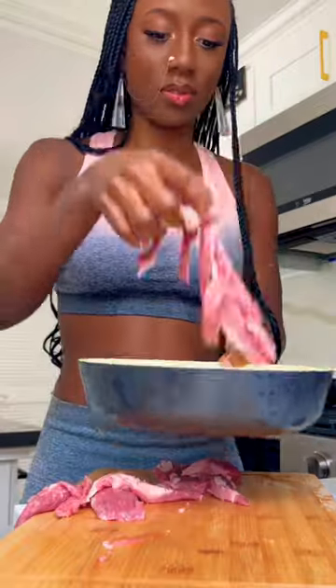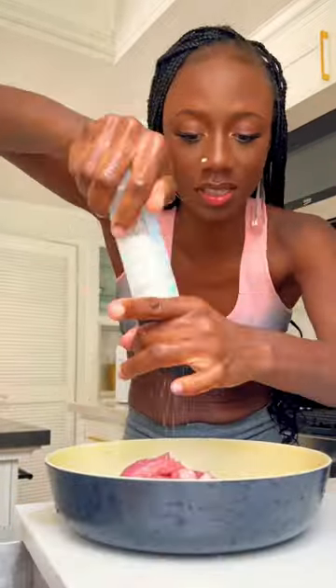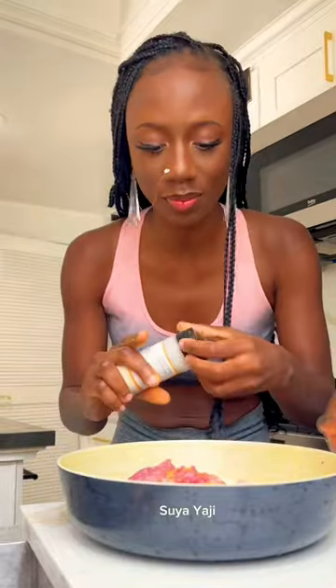Let's make lamb meat suya. Cut the meat into thin strips and put them in a bowl. Start seasoning with some sea salt, seasoning cubes, suya yaji, and onion powder.